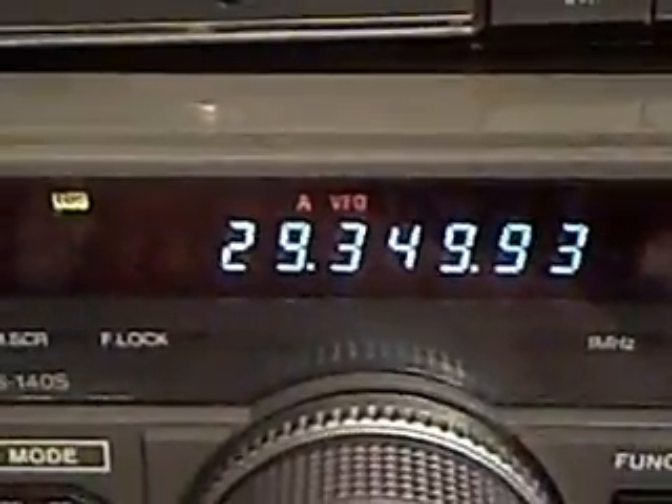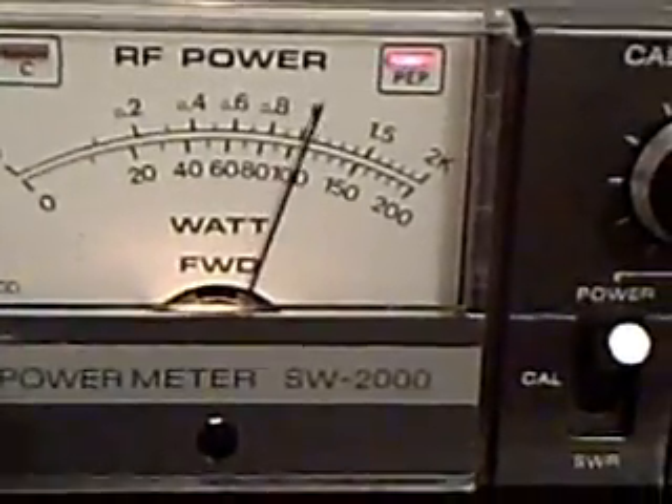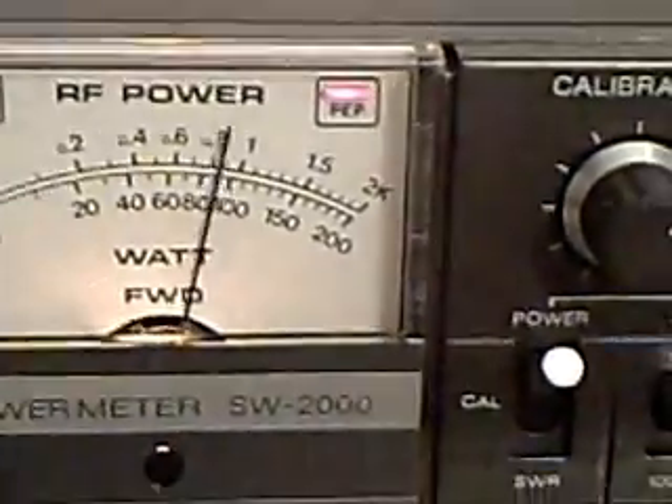Now let me just go up here to 10 meters. Hello test, one, two, three, four, five, five, four, three, two, one.